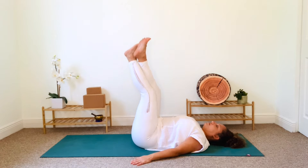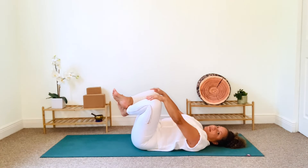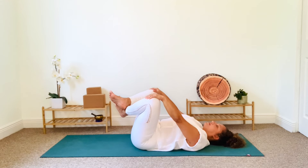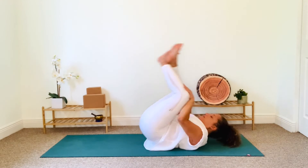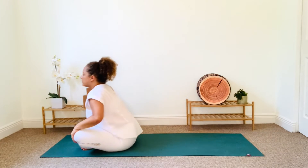From here, cross one ankle in front of the other and bend your knees as you move into supine Sukhasana, easy pose. Place the palms of your hands on your knees and breathe. The next time you exhale, lift your head off the floor so you are now in the shape of a ball. Begin pumping your feet as you start to rock backward and forward. Continue this motion until you roll up into a seated position.